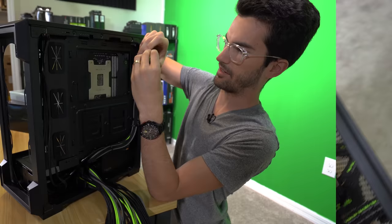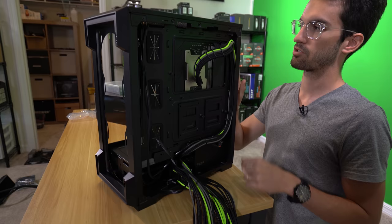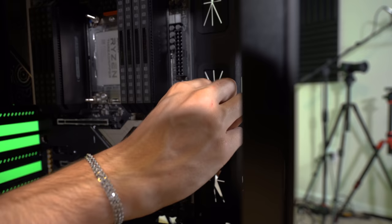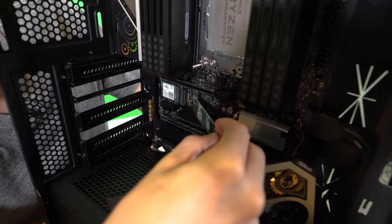We've already got the power supply installed. Normally I'd wait to do this toward the end of a build since the cables can get in the way - you want to take care of smaller cables first. But I wanted to test the motherboard before going any further to make sure the system would post. It does - that's a good thing. Now I'm taking care of the most annoying part of a PC build: front IO. USB 3 cables are honestly the most annoying part of PC builds.